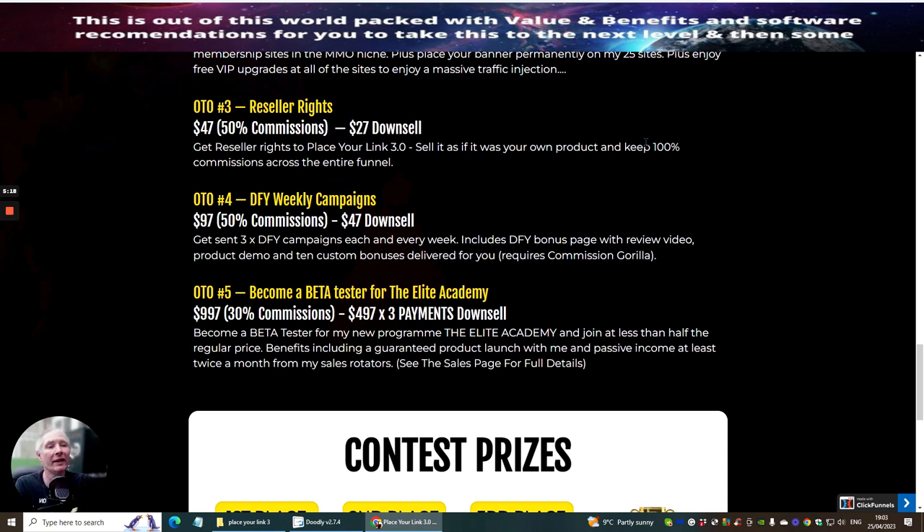OTO 4 is done-for-you weekly campaigns at $97 with a downsale of $47. You get three done-for-you campaigns each and every week, including done-for-you bonus pages with a review video, product demo, and 10 custom bonuses delivered for you. This requires Commission Guerrilla.